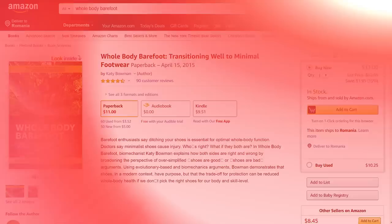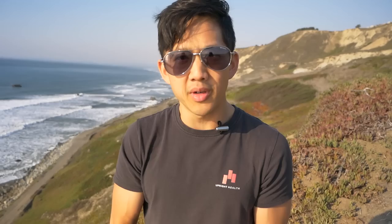Now before you get into minimalist and barefoot footwear, I really encourage you to read this book by Katie Bowman. It's called Whole Body Barefoot and it really gives you a good primer on how to transition into going minimalist with your footwear and even walking around barefoot. I will leave a link to that book in the description box below — be sure to check it out.